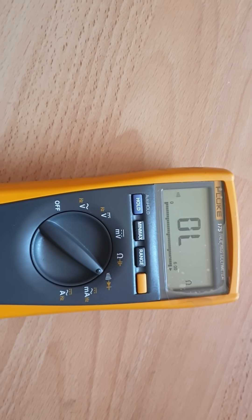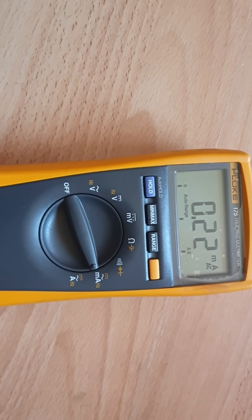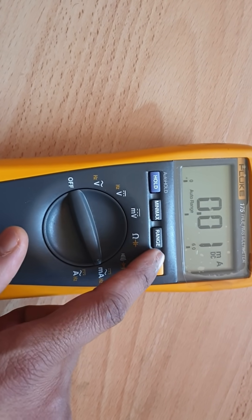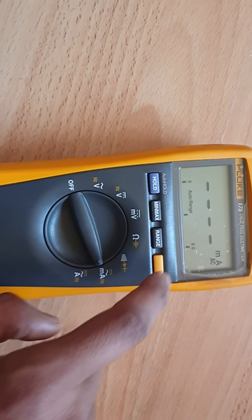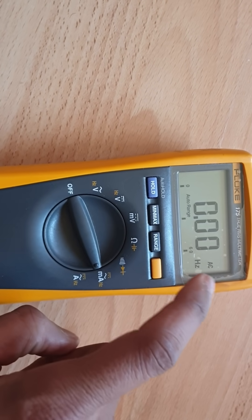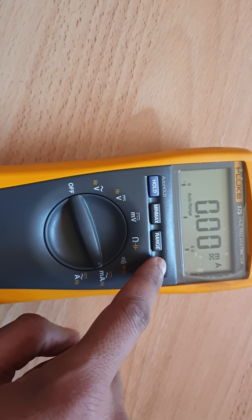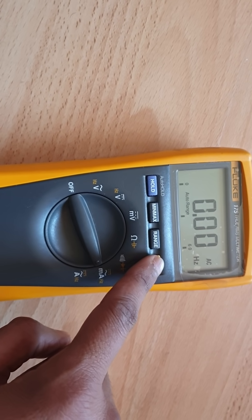If you want to do a continuity test, go to that position. If you want to measure AC current in milliamps, go to that position. You can also measure frequency by pressing the yellow button, and pressing it again measures the current. You can measure DC current in milliamps, AC current in milliamps, and AC frequency.